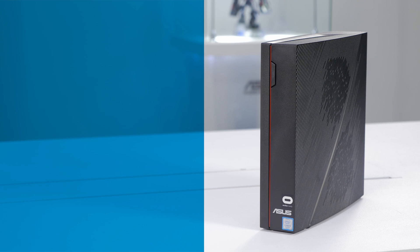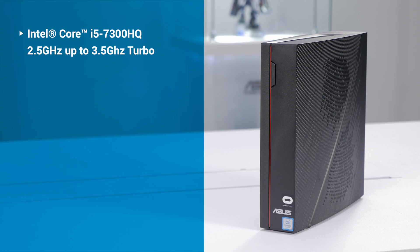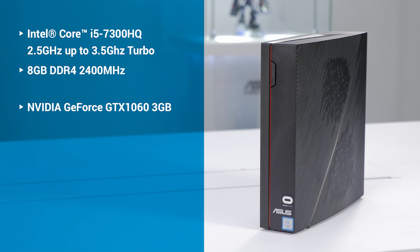On the inside, it's got an Intel Core i5-7300HQ, 8GB of DDR4 memory at 2400MHz, an NVIDIA GeForce GTX 1060, a 1TB SATA 2.5-inch HDD, and of course 802.11ac Wi-Fi and Bluetooth 4.1.